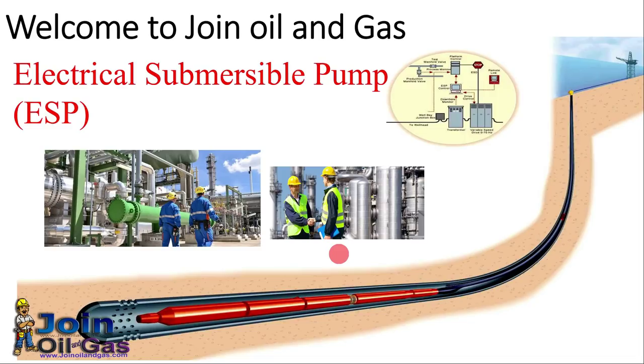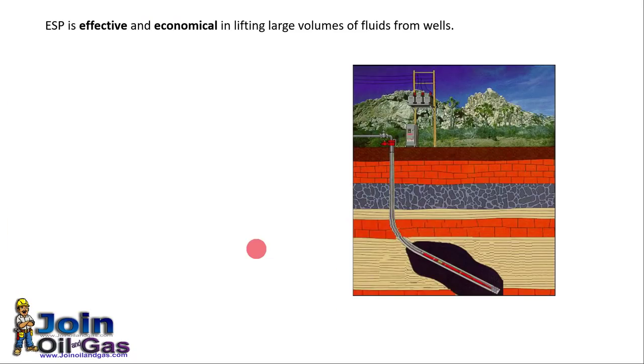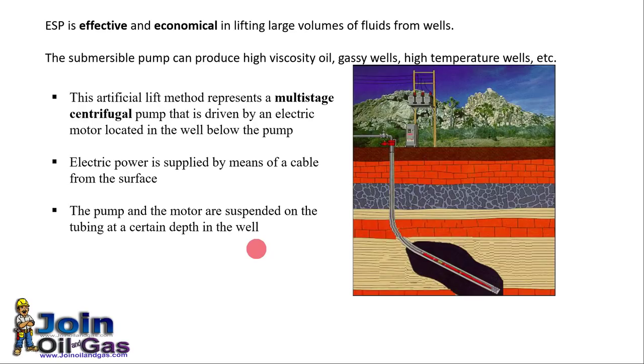I already covered the topic of artificial lift in another video. ESP is basically a multi-stage centrifugal pump. Because this pump is submerged into the liquid, that's why it is called an Electrical Submersible Pump. Here in this picture you can see the pump submerged into the liquid, and the motor is also submerged, with electrical supply provided from the surface to the motor.